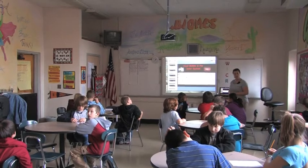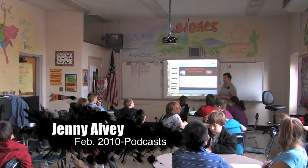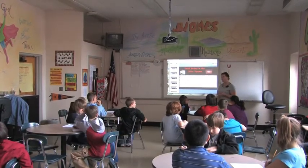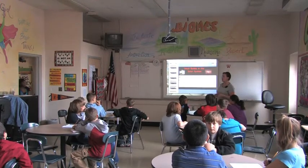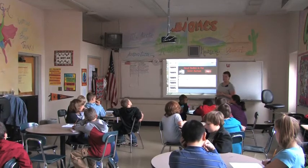We completed the Oreo Moon Phase Lab, and basically, you were going to go about setting up a podcast to help other students who possibly were absent or possibly didn't quite understand the lab. And then your script was the second step.